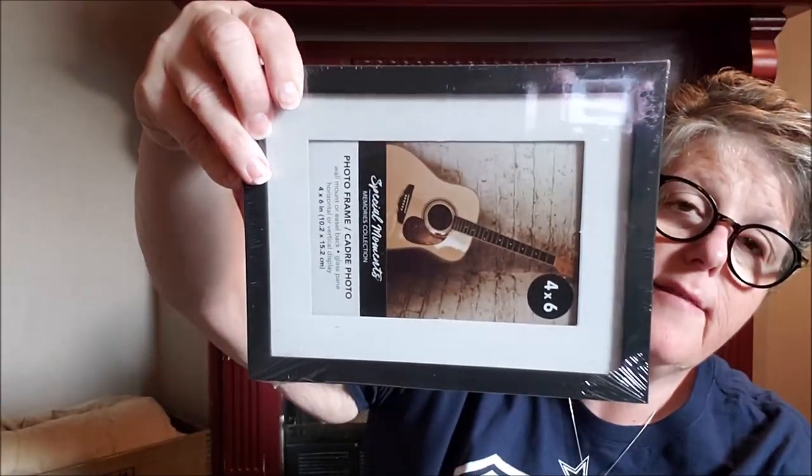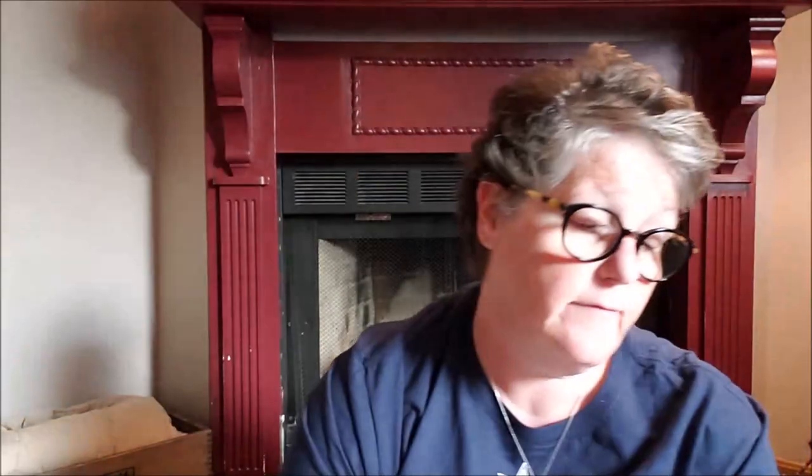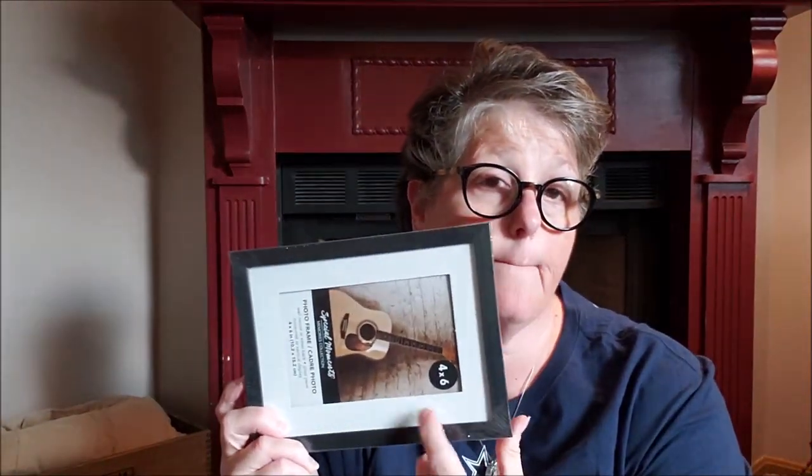I grabbed a second frame also to try — to see if I like this frame better or the white frame for the same picture. This one has a matting, so I can put Pelotonia 2019 on the mat and put team CCSA Gateway or something of that nature. So we'll see — that will be a Cricut project later.